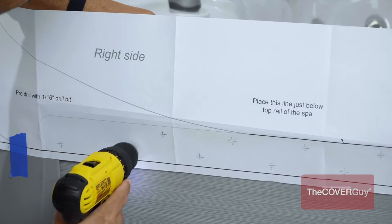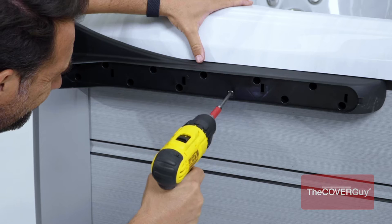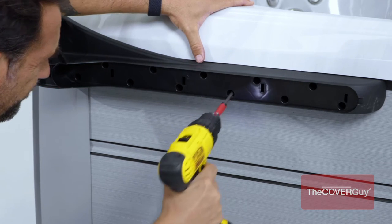Pre-drill using the 2-inch screws. Attach both the left and right mounting brackets to the hot tub.